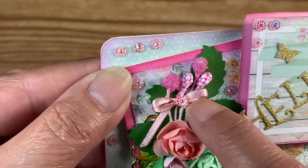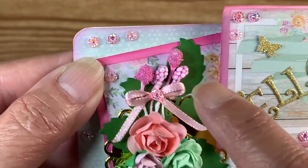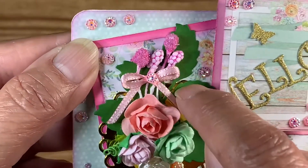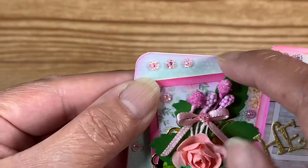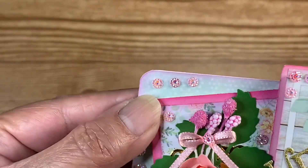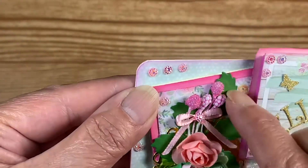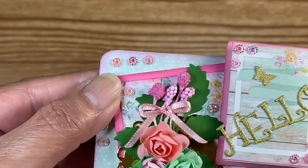I put a little cluster of flowers, made a fork bow with little centers — the stamen — and a little leaf die cut. I did ink the edges, though I think I should have gone a little heavier on the edges to make it stand out a little bit more.